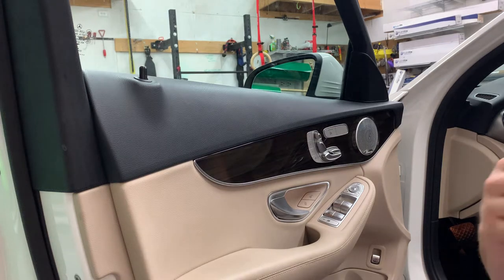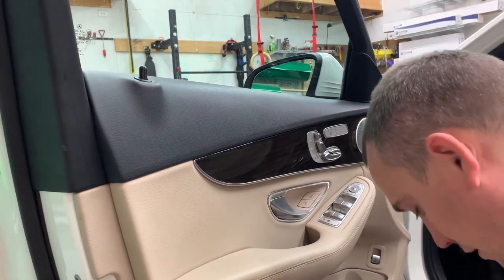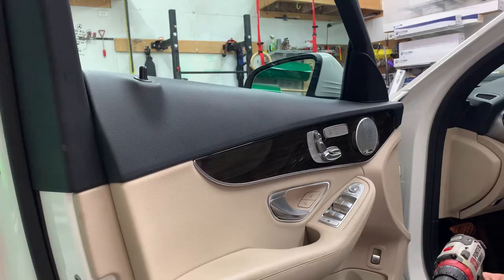What's up everybody, Travis here, CT Graphics. We have a 2018 Mercedes C-Class here for some window tint.